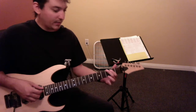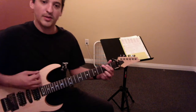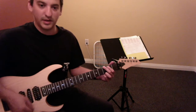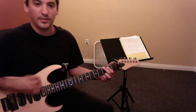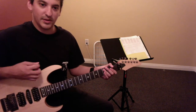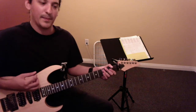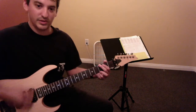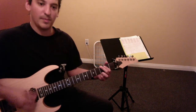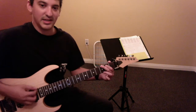And then the pattern we have right now: it's down, down, up, up, down, up. So the tricky part is going down, down, up — you ghost over the strings — up, down, up. All the while you've got to keep that wrist loose. Try to get it at a decent pace.